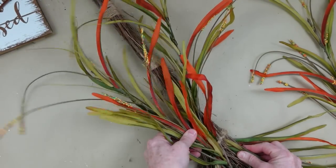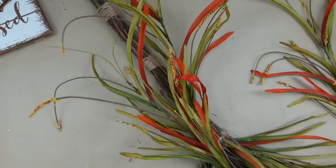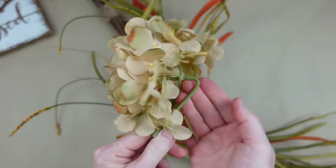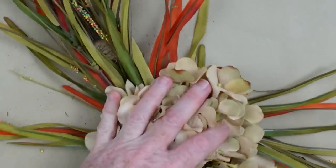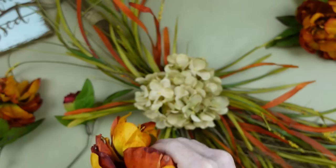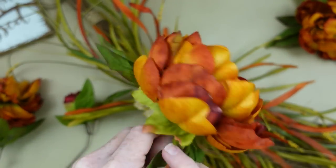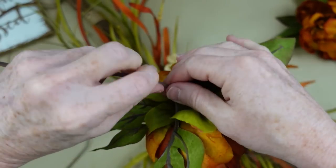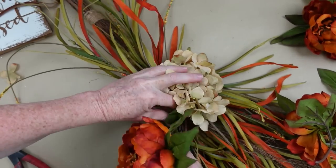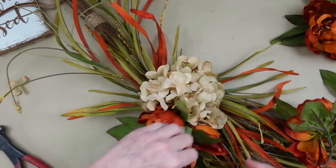If anything pops off, generally you can just pop it right back on. I'm going to put this other one on the left a little bit lower down than the one on the right, just to give a little bit of interest. First, I'm going to take the stem of this hydrangea and make a hook, then lay it down on the broom and push it upward. Now I'm going to take the leaves and push them up on these flowers so that they can be seen.